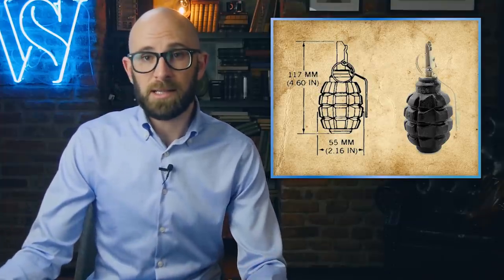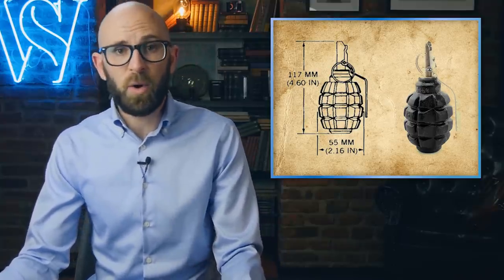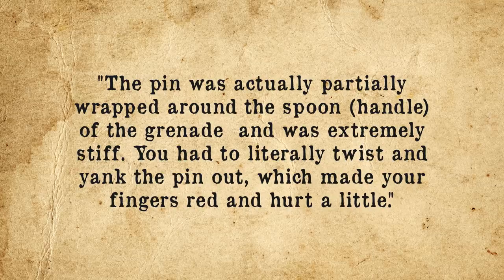Now onto the matter of pulling a pin with your teeth. While designs of grenades differ, from accounts of various soldiers and looking at the manufacturer's stated pull power needed, it would seem that trying to pull a grenade pin with your teeth is a great way to put your dentist's kids through college. For example, the relatively common M67 grenade takes about 3 to 5 kg of force to pull free stock. The Russian F1 grenade takes about 8 kg of pull power. One soldier, referring to the Singapore SFG-87 grenade, noted the pin was extremely stiff — you had to literally twist and yank the pin out, which made your fingers red and hurt a little.